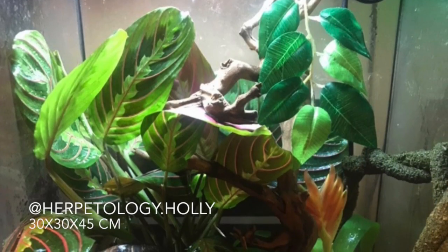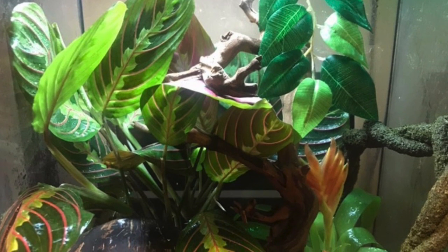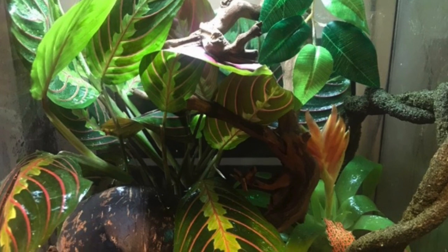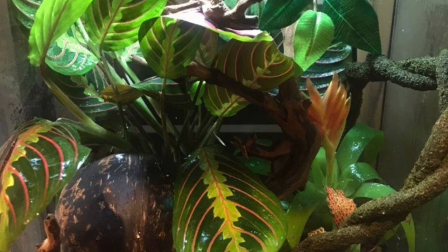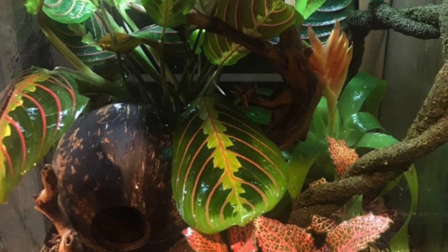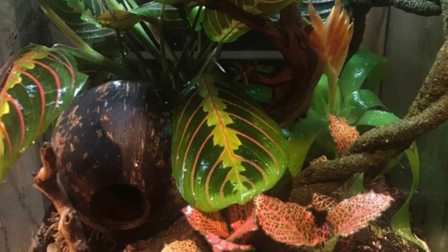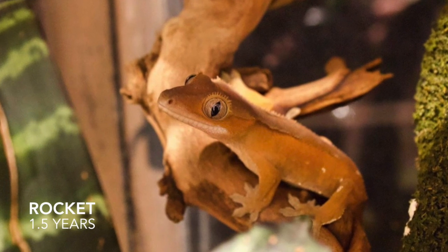This next setup comes from Molly, and this setup is for her crested gecko named Rocket. Rocket is living in a 30 by 30 by 45 centimeter ExoTerra, and this whole setup is bioactive, which is really nice. I love the plants — they're very lush — and I like the little coconut hide at the very bottom. I'm sure Rocket really enjoys spending time there. I also really like the vines throughout the tank; they make a really fun place to hang out.